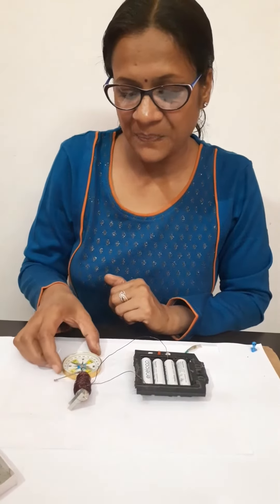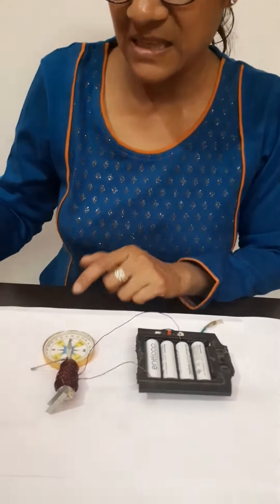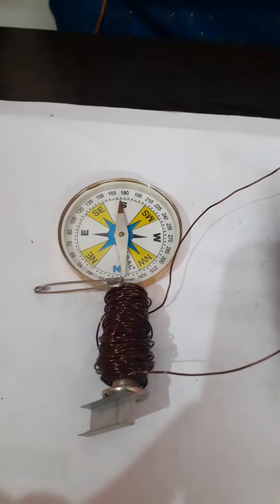When I place it here, this shows that this is the north pole. If this is the north pole, it means the magnetic field lines are emerging from here and going out.